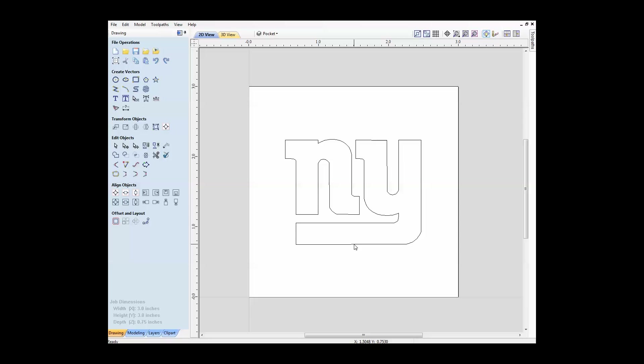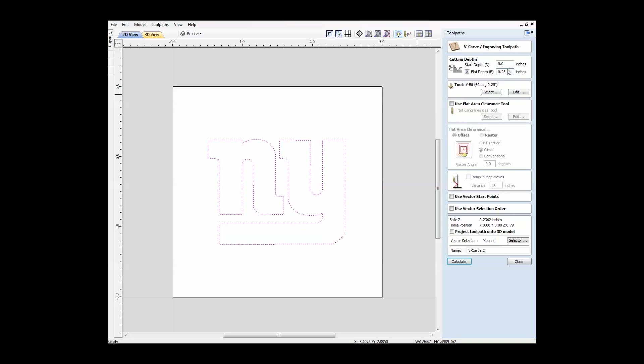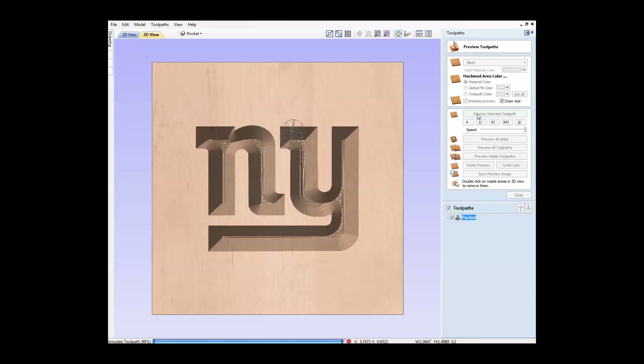Okay, well in V-Carve Desktop here, what we're going to do is we brought in the Giants logo and we're going to create the pocket first. When you do an inlay, you have a pocket and then you have the inlay which goes inside the pocket. To create the pocket, we need to cut out this area here, and we do that with a V-bit. So we highlight this, come over to the toolpath side, select our V-carve engraving toolpath. We can do 0.25 depth, I use my 60 degree V-bit. We don't need a flat area clearance tool. We'll call this one 'pocket.' Calculate that, and then you can preview it. So that's going to be our pocket.